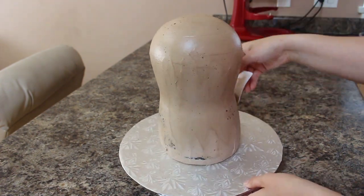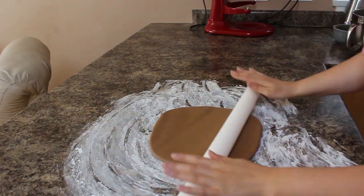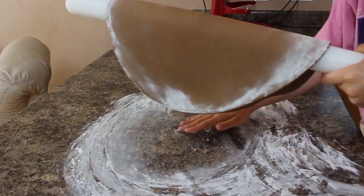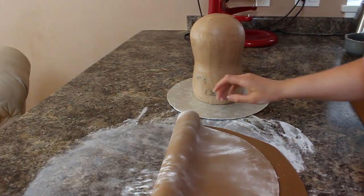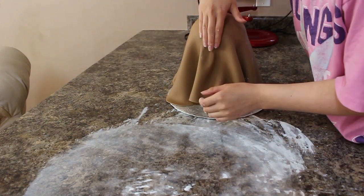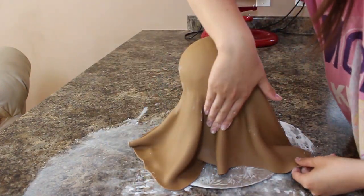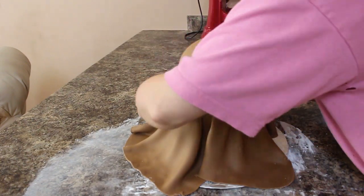I placed the cake back in the fridge to chill, then started on my fondant. I looked at a ton of pictures — there were brown sloths and gray sloths with all different textures — and I went with brown since I had tons of brown fondant on hand. I rolled it out on a cornstarch surface to about an eighth of an inch thick, picked it up with my rolling pin, and draped it over the top of the cake, smoothing it down to about where the neck dips in.